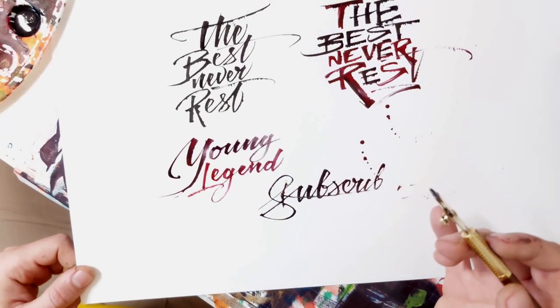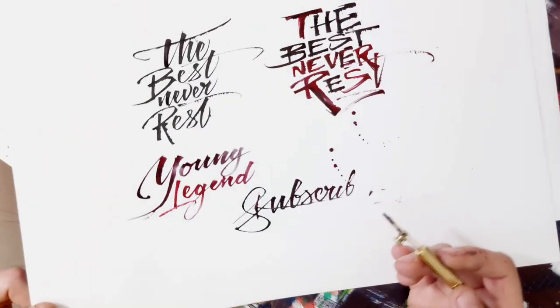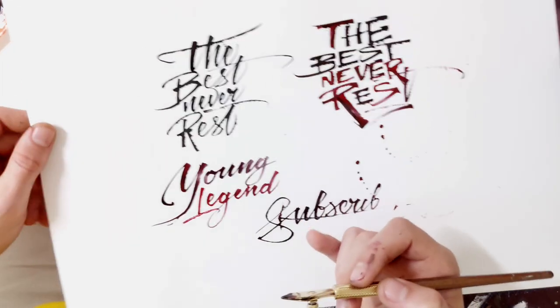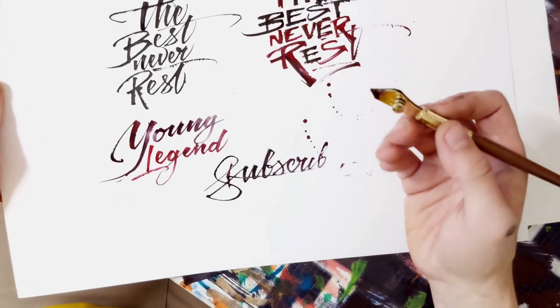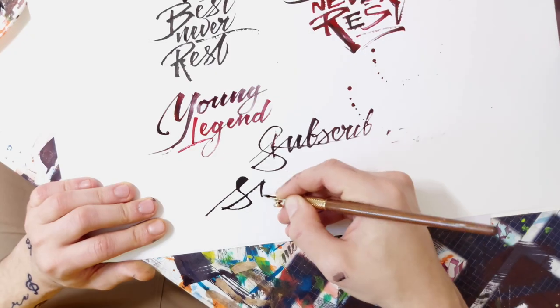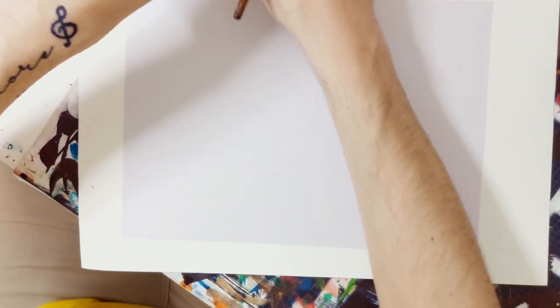You're going to mess up a lot. Some of you are going to get annoyed like me, some people are not — but this stuff happens. Even after such a long time of using the pen, you can still mess it up. Don't give up and keep trying, keep writing. Let's jump to the next paper.